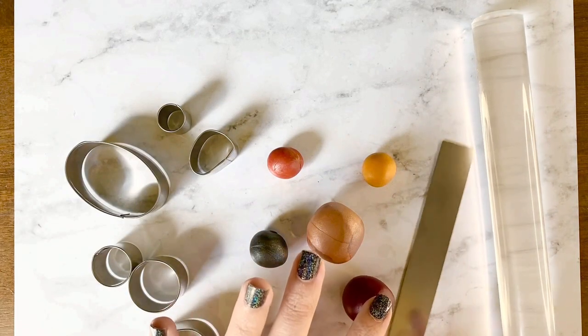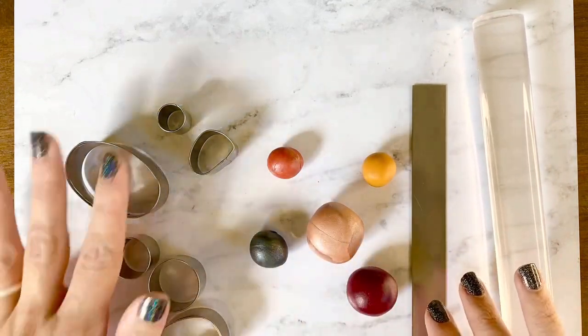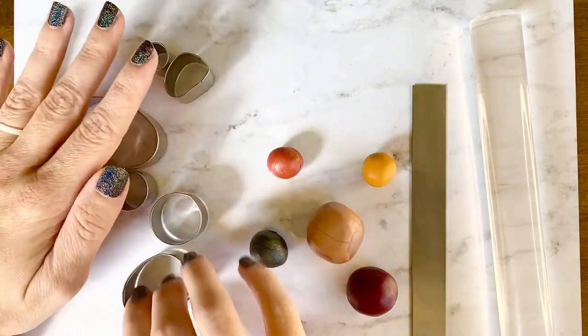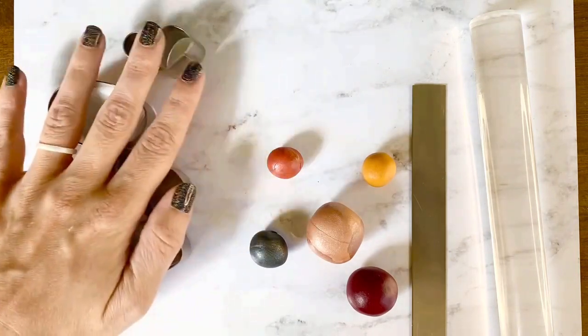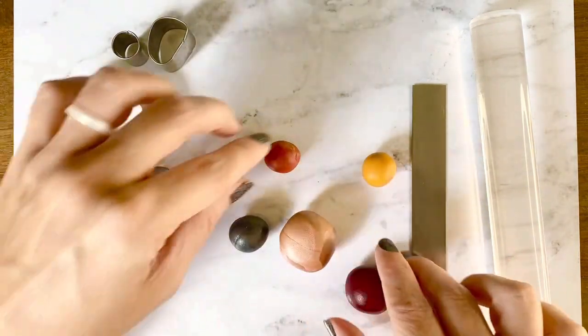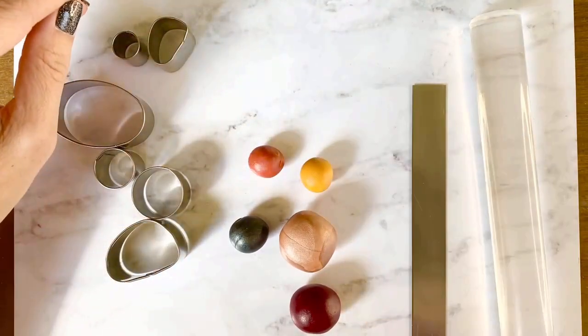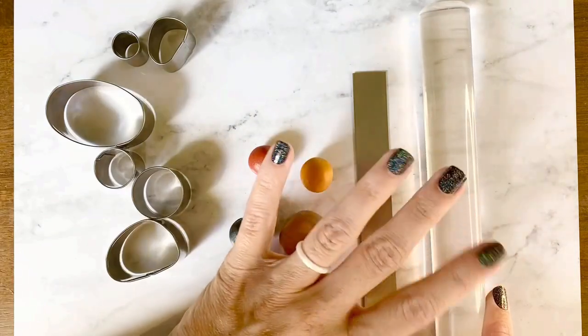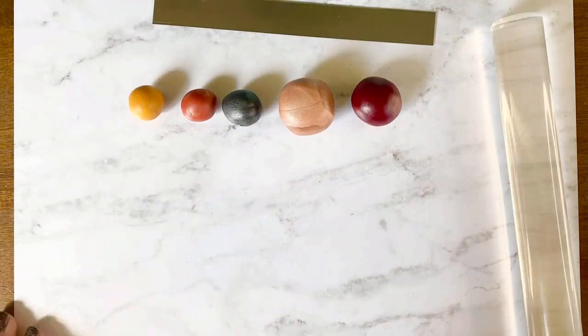Today I'm going to show you a new marbling technique that I've been using quite often. You'll need your cutters, at least three colors of clay — I'm using five here — a tissue knife, and an acrylic roller.